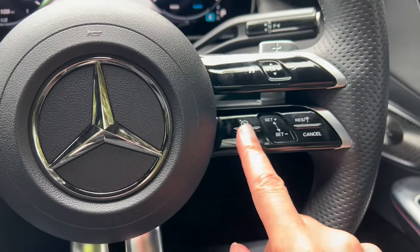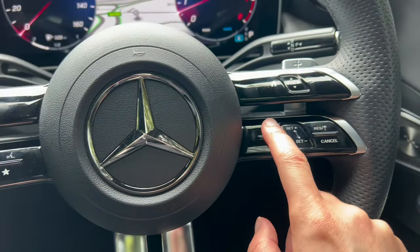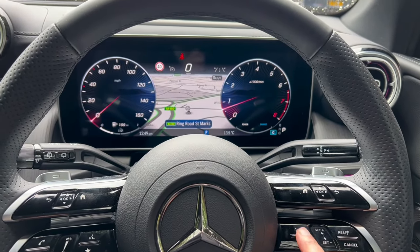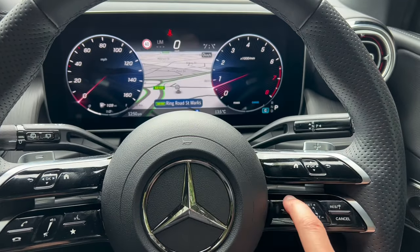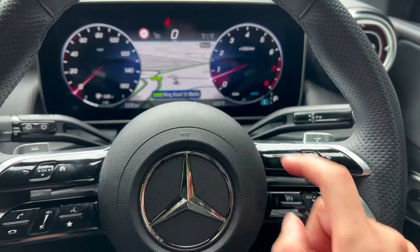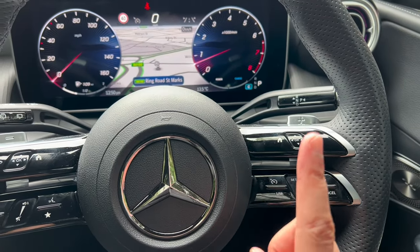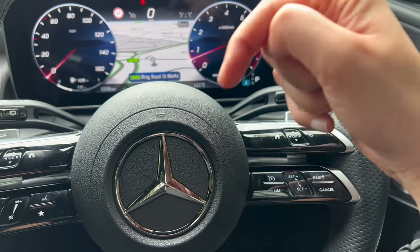Moving down here, I have done a video showing how to use cruise control and the speed limiter. You can change the mode to limiter or click to set cruise control. I've done a full video on how to use this — check out the link or the GLC playlist.